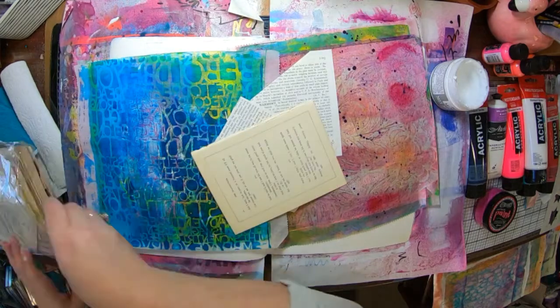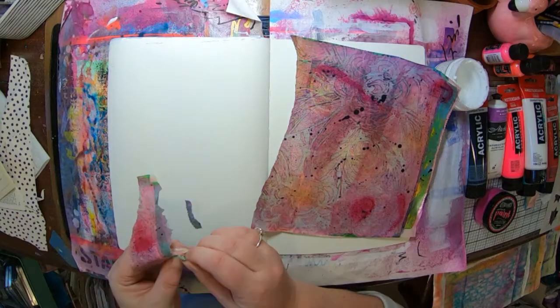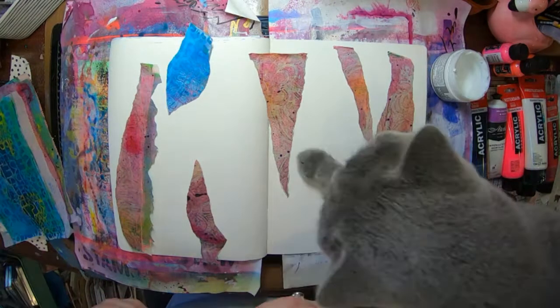I've got some bits of collage here. Two pieces are some that I actually made myself on some deli paper — you probably would have seen me make those in a previous video.